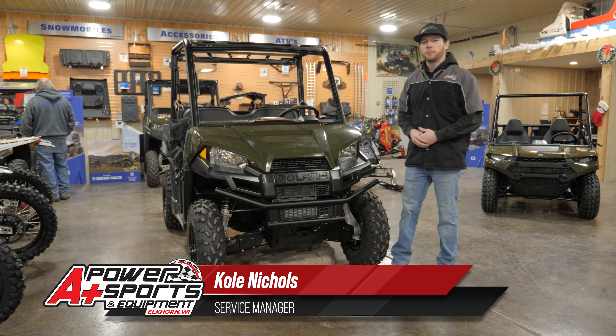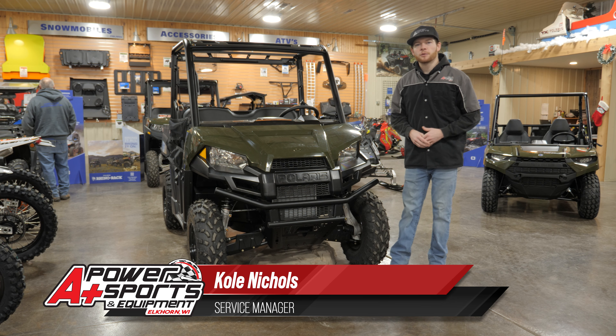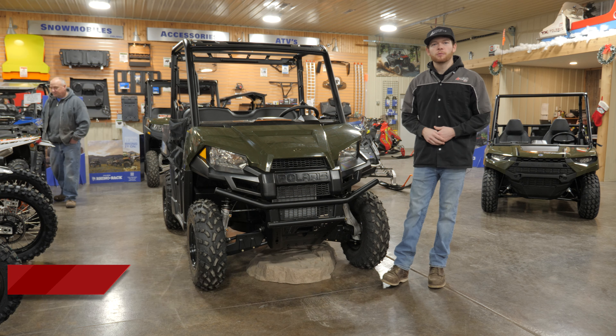Hey everyone, it's Cole from A Plus Power Sports. I'm going to give you guys a quick once-over on this Ranger 500. If you're watching this video, hopefully that means you just purchased your very own brand new Ranger 500.